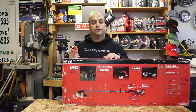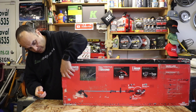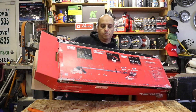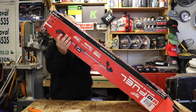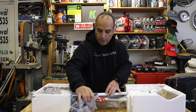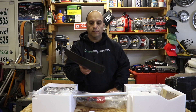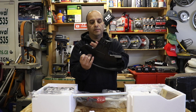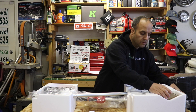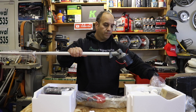Let's open it up and see what's included. You get some instructions and documentation, the guard for the trimmer head — the bottom side looks to be a lot wider than their previous model — and the trimmer shaft itself with the trimmer head.